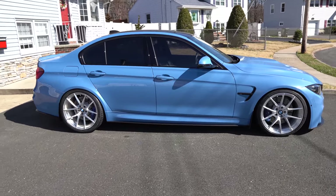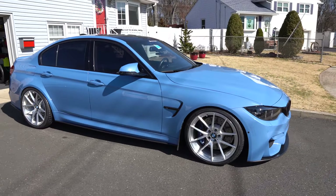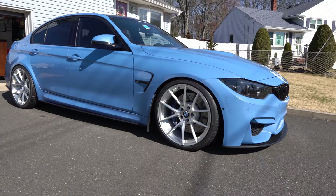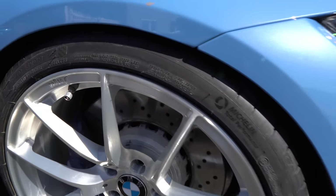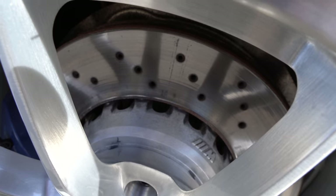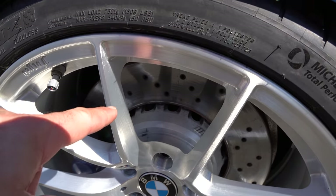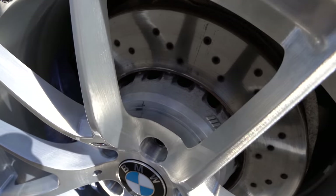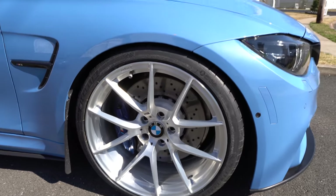These are my new wheels for my F80 BMW M3. I've been sitting on these for quite a while and spring is finally here, so I figured it's time to install them. You see my brake hubs? This is why I cleaned them — they used to be oxidized and completely clashed with the beautiful fit and finish of these wheels. So I decided to clean them and they look really cool.